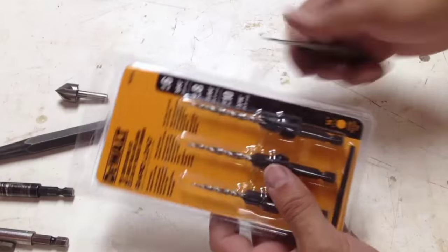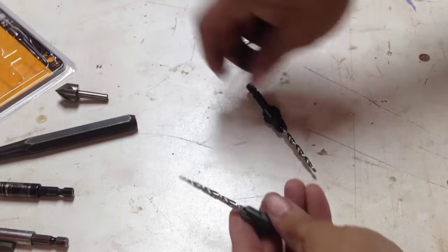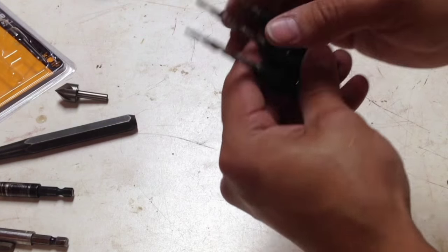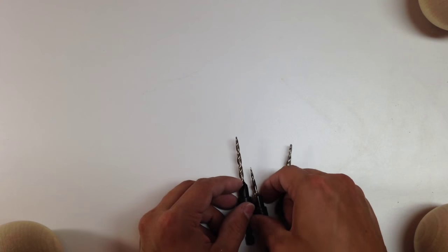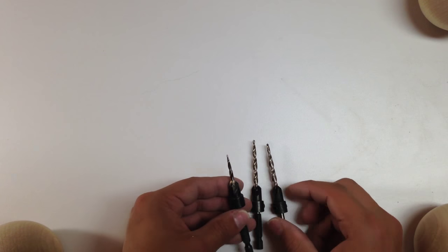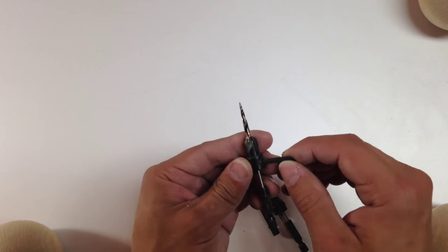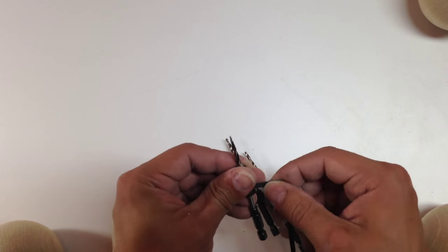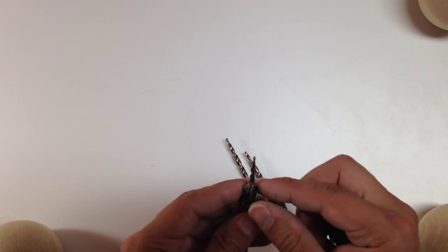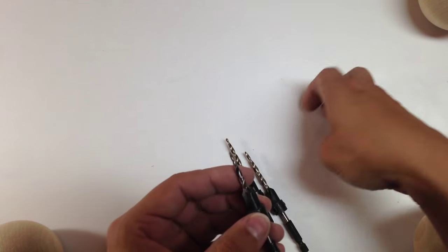These tapered drill bits are my favorite. I already have a set but bought another one to put in my trailer as a portable set. I love the ones with redundancy — instead of one inset allen screw, there are two. If you tighten and loosen it multiple times, you're not going to strip it. You can see it has multiple flutes for the countersink.